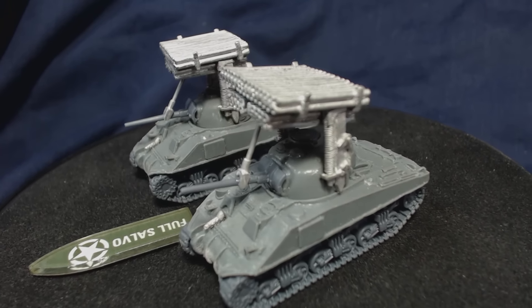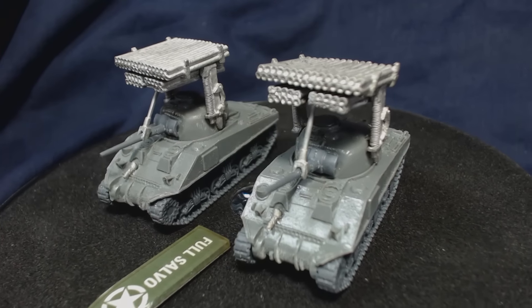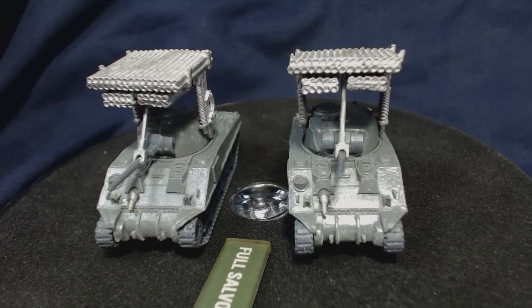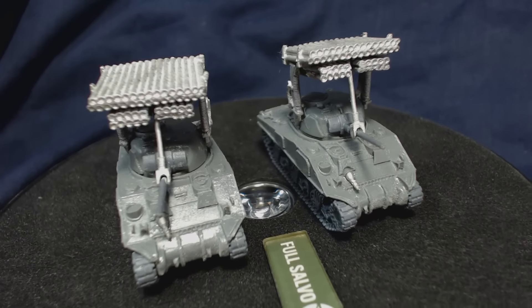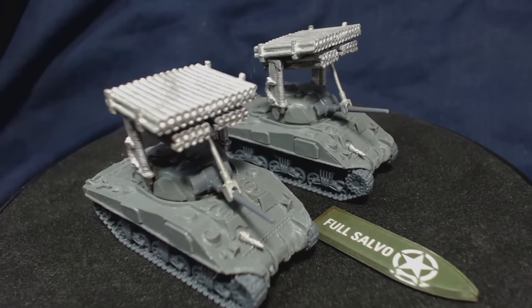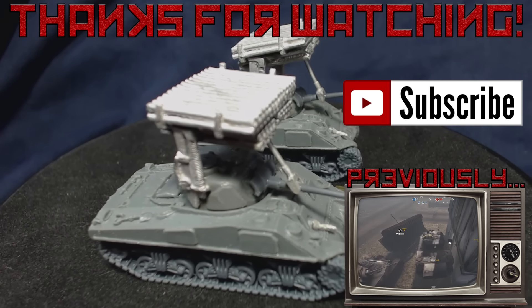If you're looking for a silly looking tank to shoot rockets at your opponents, I think this is a pretty good option. I do believe Peter Pig also makes a Calliope, but I've not seen one and I can't compare. I think the next thing I should get is a Sherman Whiz Bang just for fun. I hope this video has been helpful or interesting — if you've got any questions or comments please don't hesitate to leave them in the comments section below. Thanks for watching, farewell.